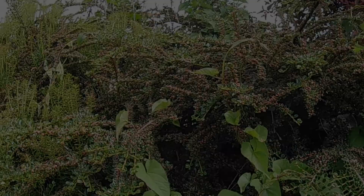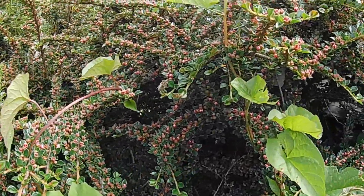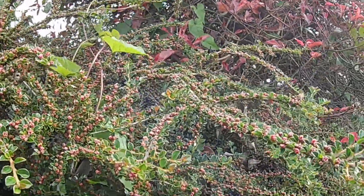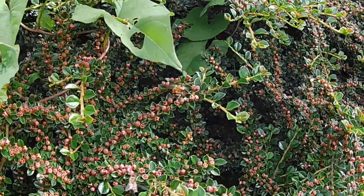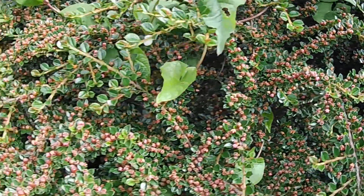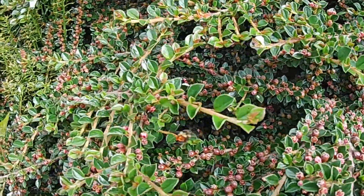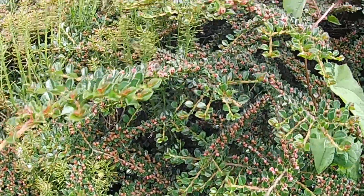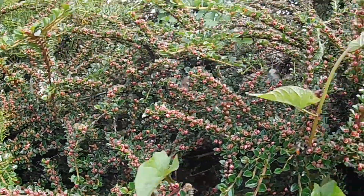I wanted to show you while I was down here at Norman's — this bush, and I don't know what it's called, is full of honeybees. They're after whatever is in those little red flowers. There are also bumblebees in here, but honeybees are everywhere collecting. I'd like to have some of this up at our place.